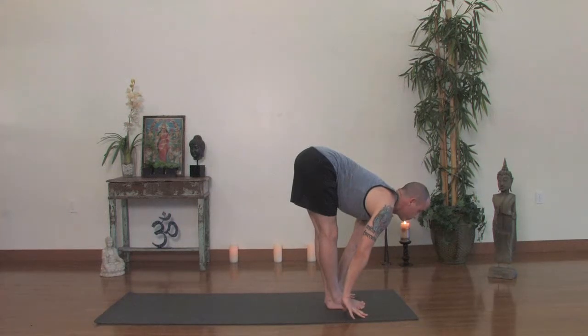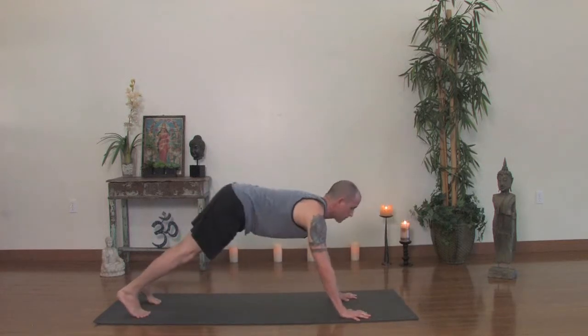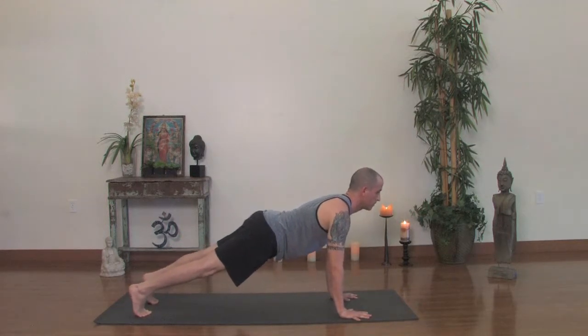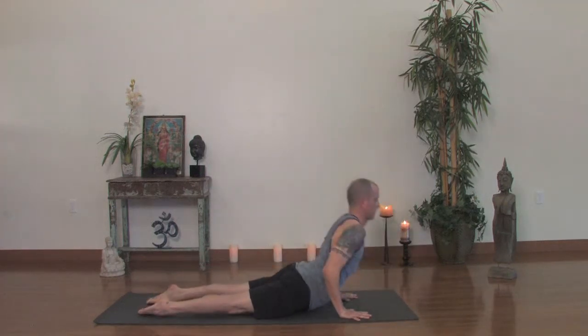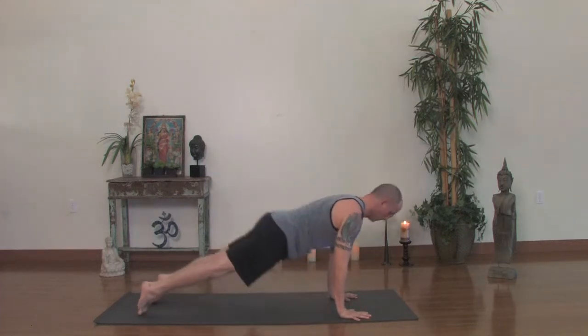Place the hands to the floor, bend the knees and jump or simply step back. Top of a push-up. Thighs stay up, waistline stays up as you exhale, lowering into Chaturanga Dandasana. Push off your toes. Inhale, Urdhva Mukha Svanasana, upward facing dog. Exhale back, downward facing dog.